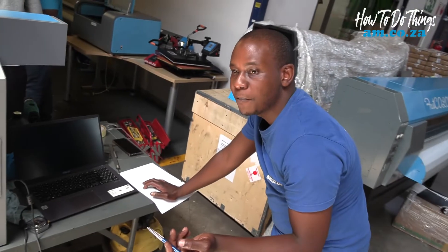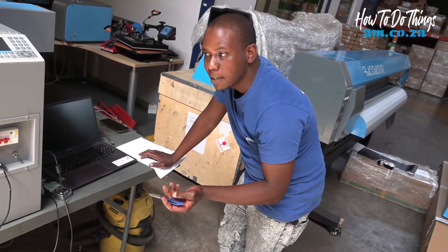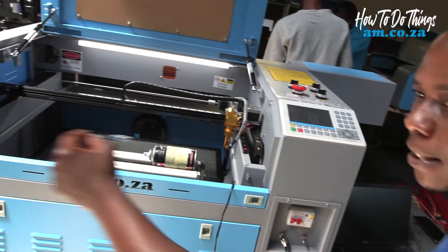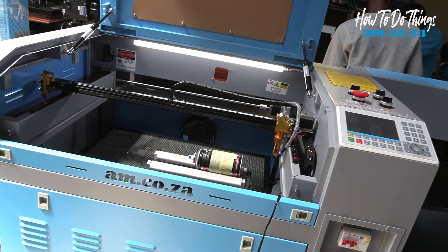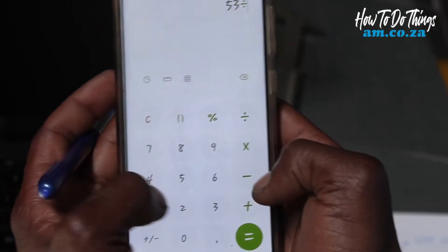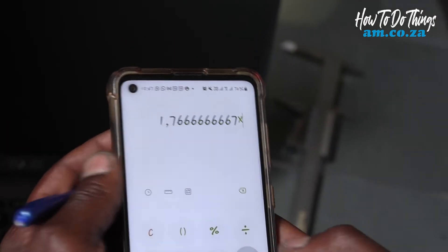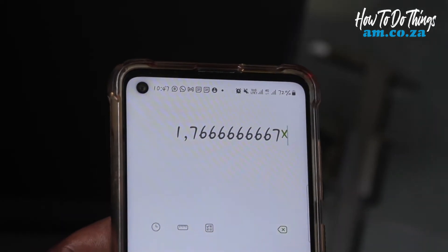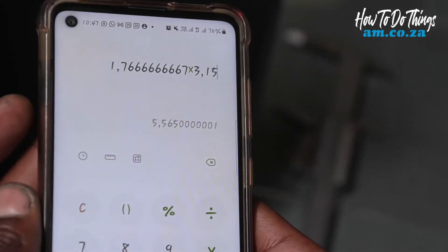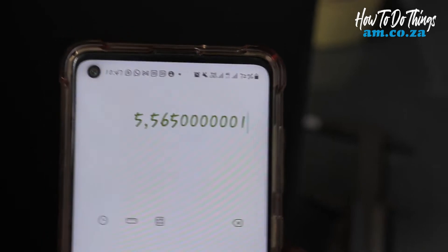We navigate to the right and scroll down to find our step length value, which is 3.15 with four zeros. This step length value is not always the same on all machines — some are 3.15, some are 3.17, some are 3.18 — but they determine the travel distance of the entire bed of the machine. We take our calculator: 53 divided by 30, then multiply that value by 3.15 — the zeros make much more difference — and we get our new step length value.